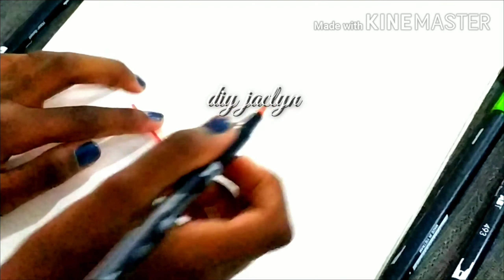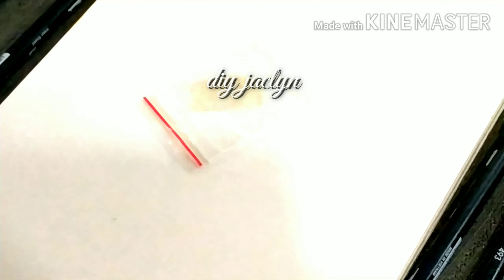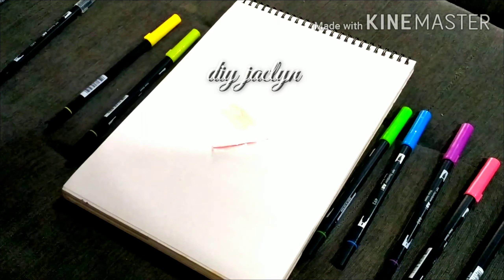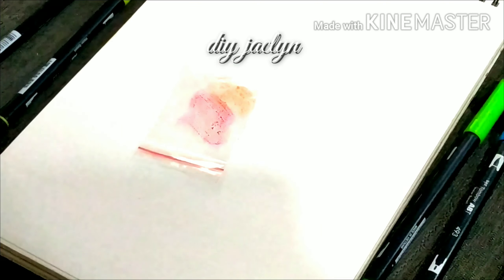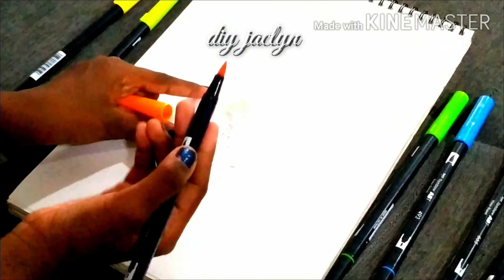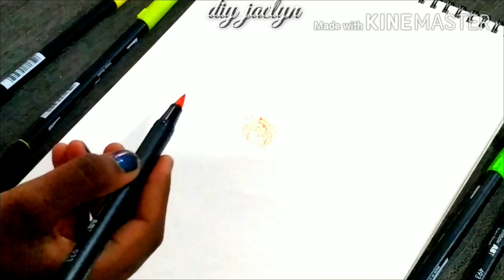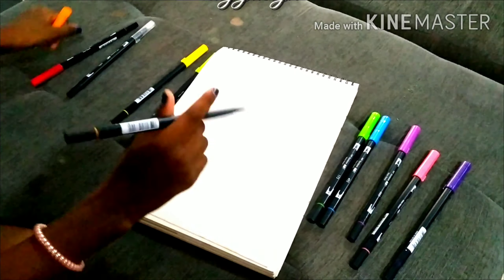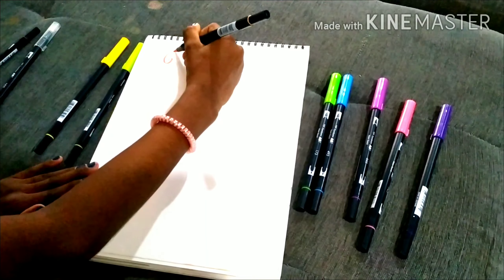So now we have the brush pens, and this one is a colorless blender — we can actually blend the Tombow brush pens with this brush tip. Let me do a word and then show you the blending. First we need to choose a lighter color. We're going to choose orange and red, so first we take orange and scribble on this ziploc bag nicely so it gets the ink and picks up the color.